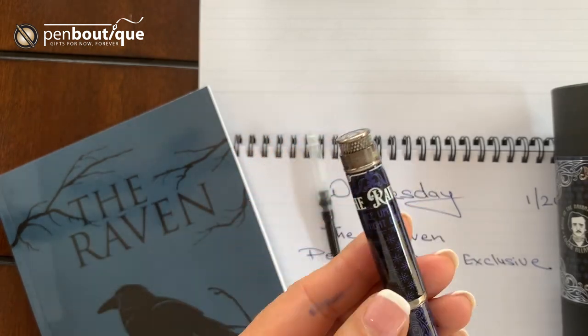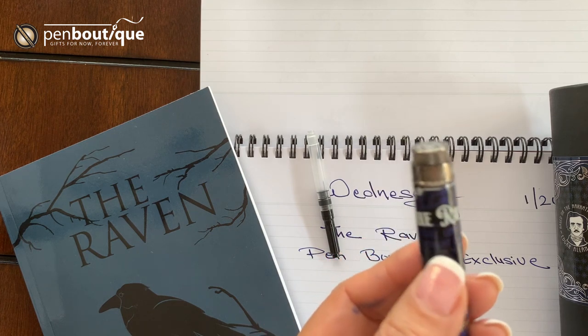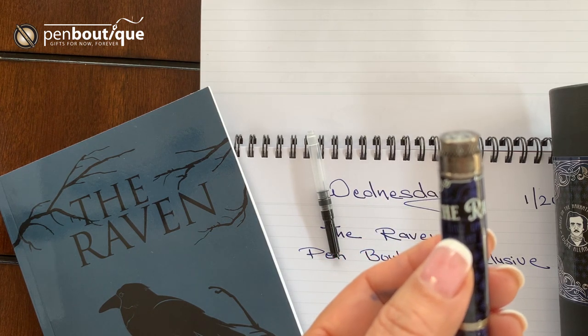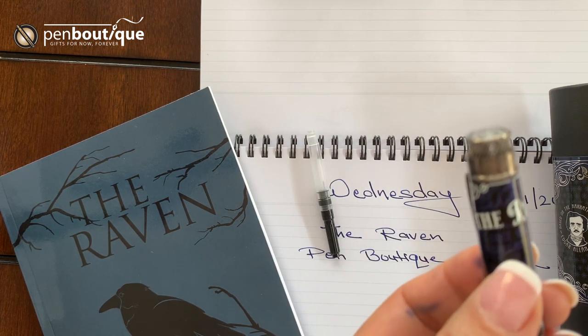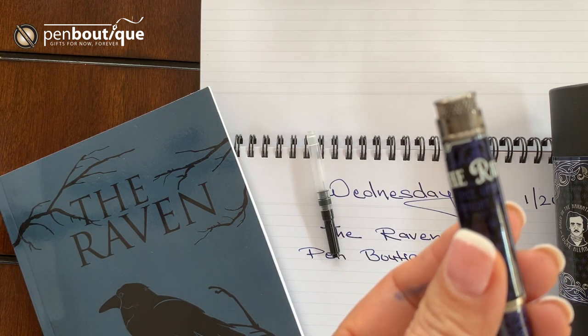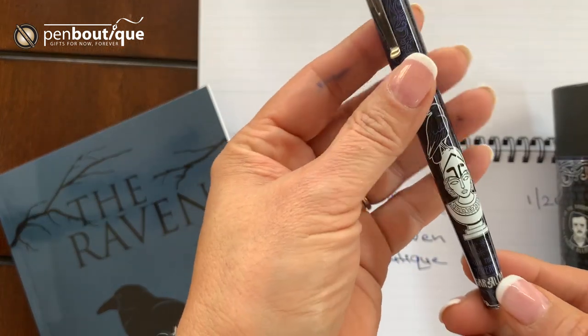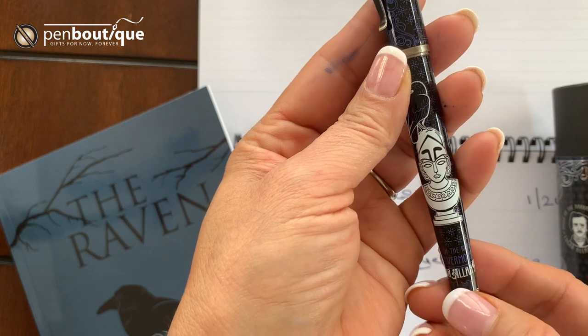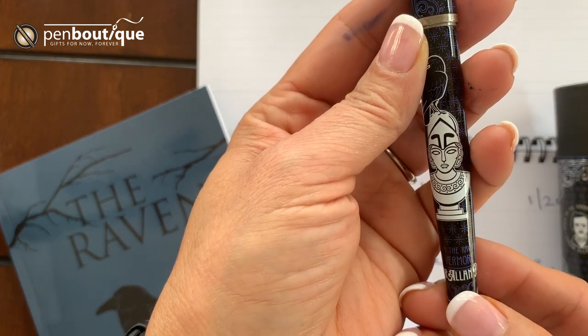The writing on the top, right below the Raven, reads 'Once upon a midnight dreary.' And on the bottom, right in here, it's written 'Quoth the Raven, Nevermore.'